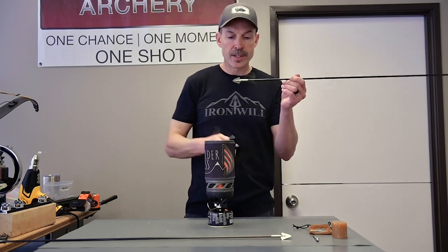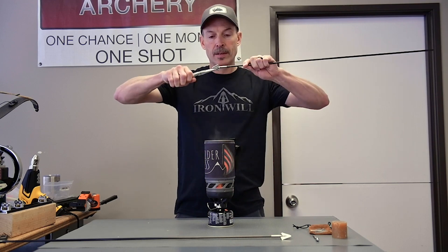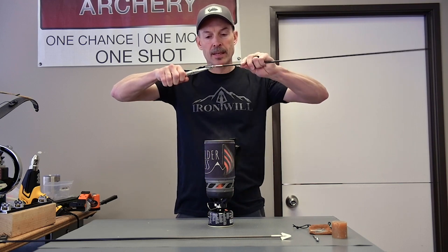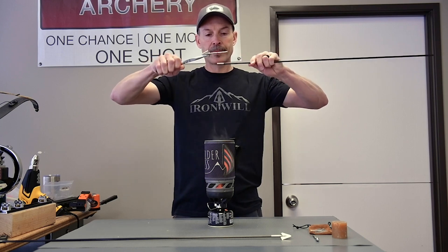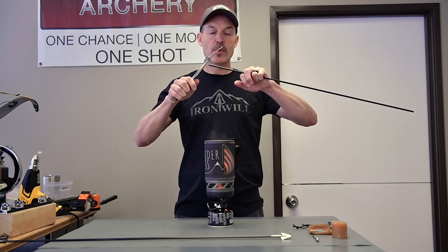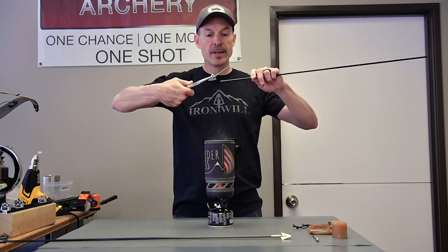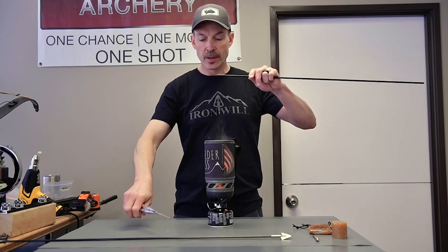Then just take a pair of pliers and grab hold of the broadhead and pull it right out. Pull the collar off as well. You can put a little electrical tape over the pliers if you don't want to scratch the blade, but basically you're just going to grab hold of it, pull it out, and you're good to go.